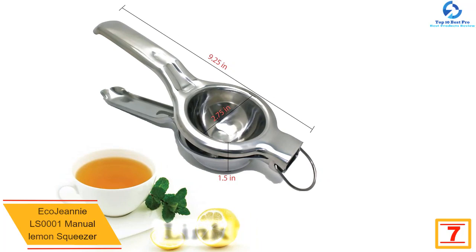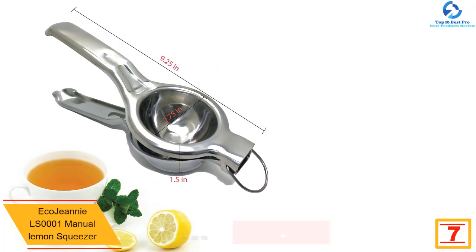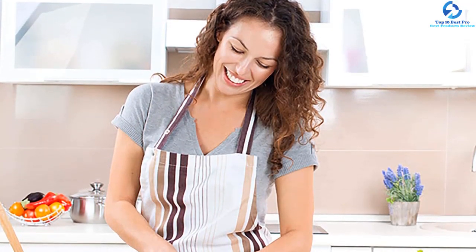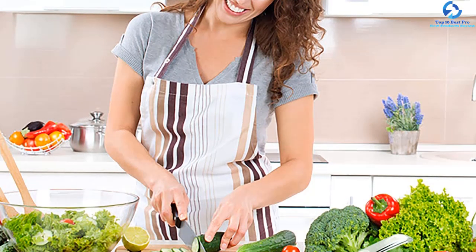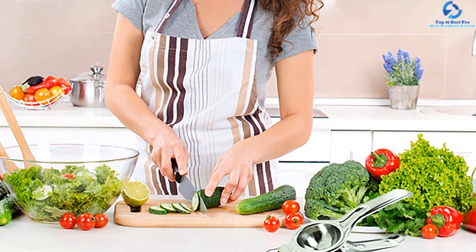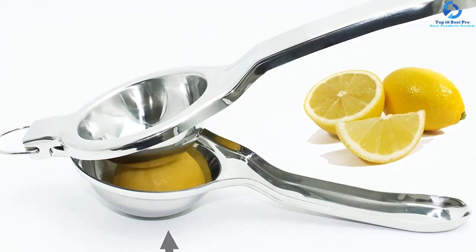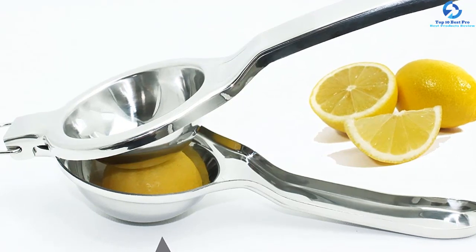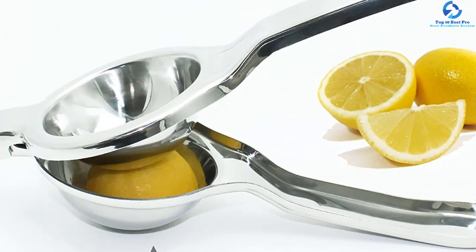At number 7, we have the Eco Genie LS-0001 manual lemon squeezer. This professional lemon squeezer is great for effortless juicing and is made of premium-grade mirror-like finish 304 stainless steel. It is popular for its jumbo professional size and quality construction, making it one of the best lemon squeezers available. The tool is built with sturdiness in mind, featuring unbreakable, rust-free, and dishwasher-safe materials. For assurance, there is a money-back satisfaction and lifetime guarantee. Heavy-duty and sturdy, this tool weighs 10.4 ounces.